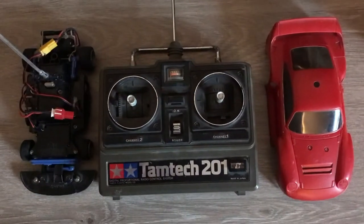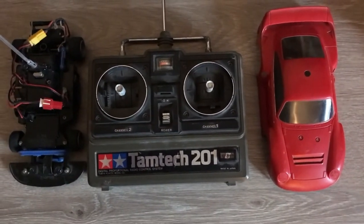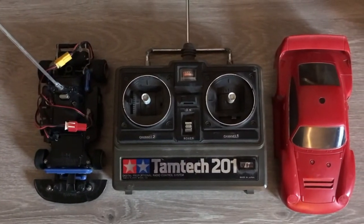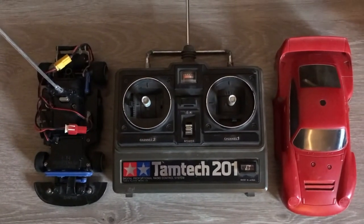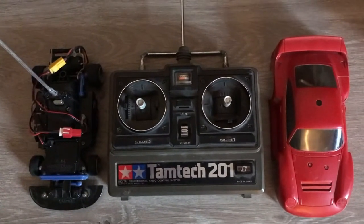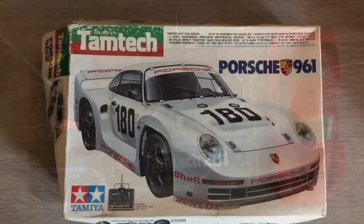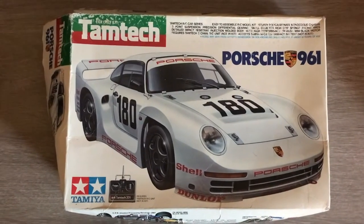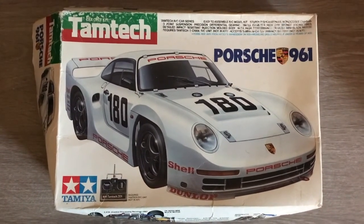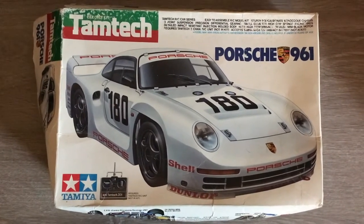And there is the transmitter that came with the car. When you went to buy one of these brand new as a kit, the transmitter was included — it was all a complete deal, included in the box, all one complete package. And I found the original box that the kit came in. It all came in a slightly bigger box to house the radio gear as well, and the box art was still the same.